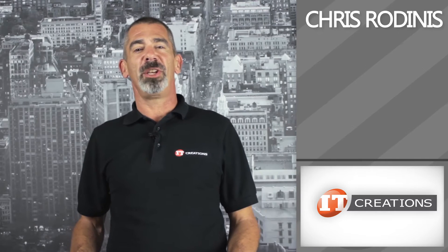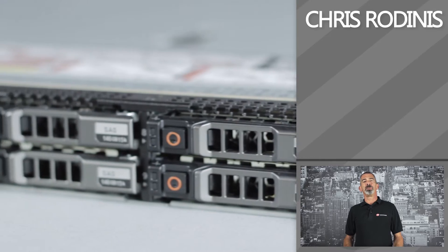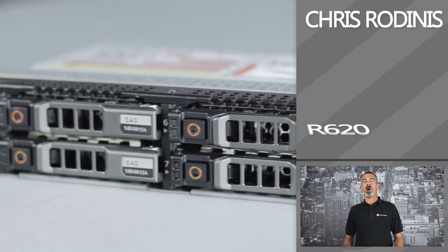Chris Rodinas, Research Analyst for IT Creations, and in today's overview we will be taking a look at Dell's PowerEdge 12G R620.